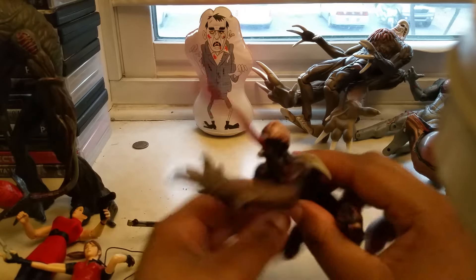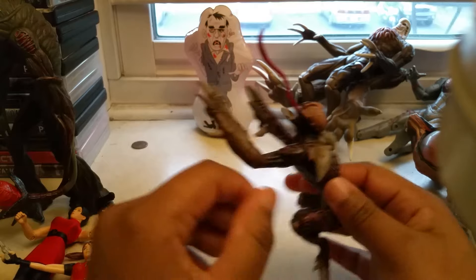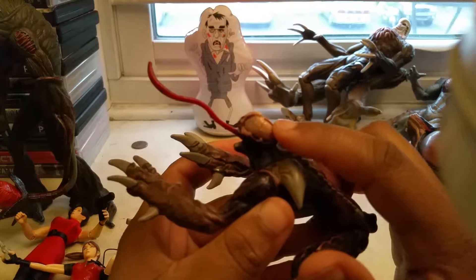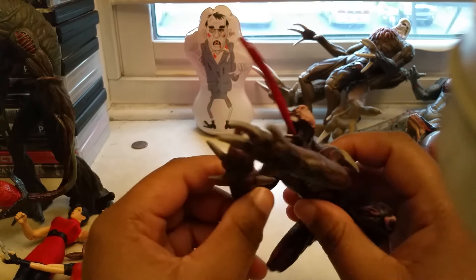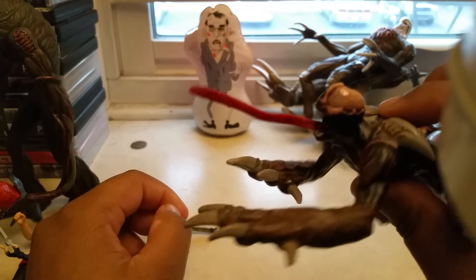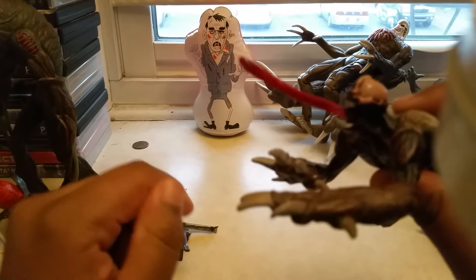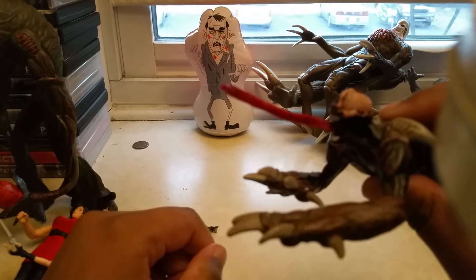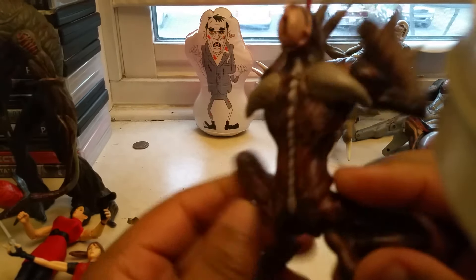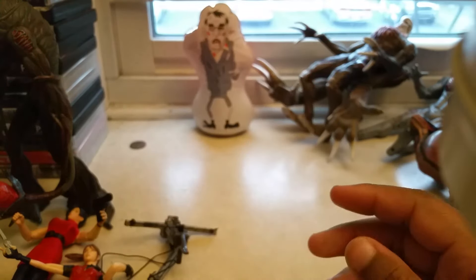Then I have the Licker. He was supposed to come with Leon, but I got him for four dollars off Craigslist. You can see he was missing his brains. But what he can do is you turn this — his tongue — and then you press this spine button, and his tongue turns again. Very detailed. This one is my favorite.